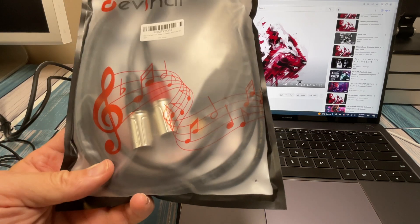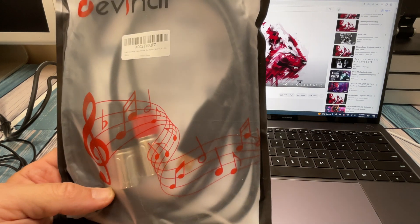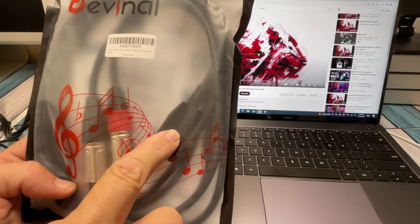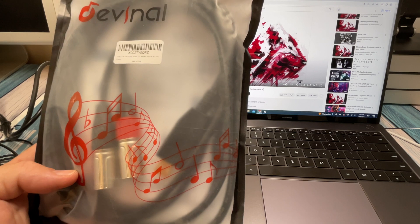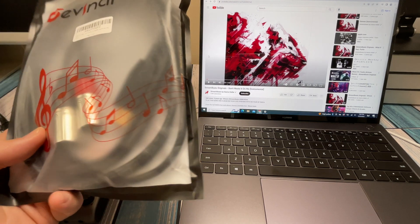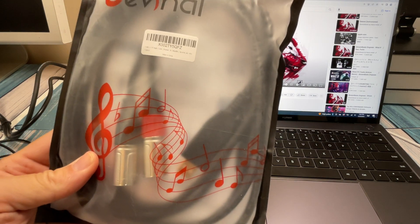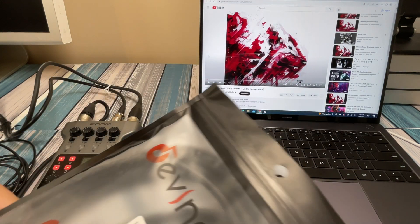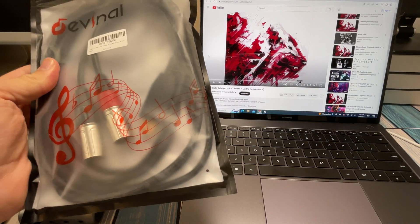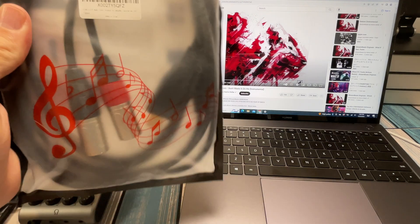Now let's look at what I'll call the cheaper alternative — an all-in-one cable with USB on one side, two XLRs on the other side, and a couple feet of cable in between. All the digital-to-analog conversion is done inside a chip in the cable. According to the spec sheet, it's supposed to have just as good a signal-to-noise ratio as the direct box. I got this on Amazon for around $20 to $30, while the direct box from B&H was considerably more.